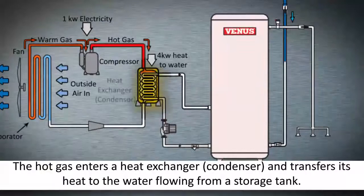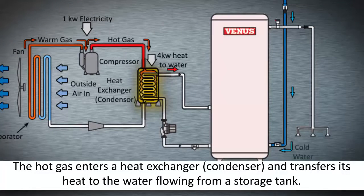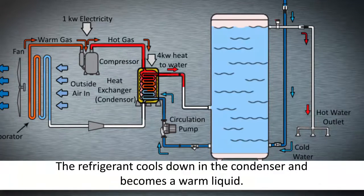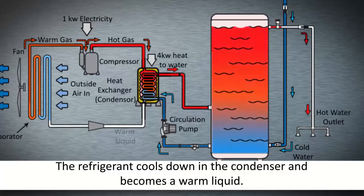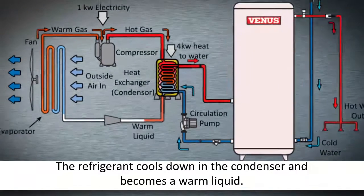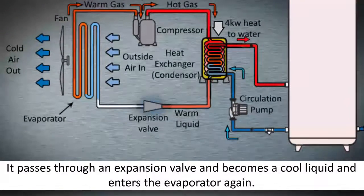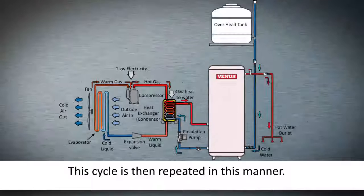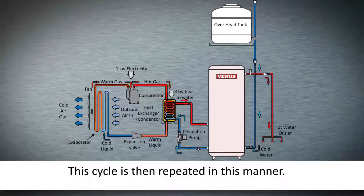This hot gas enters a heat exchanger — a condenser — and transfers its heat to the water flowing from the storage tank. The refrigerant cools down in the condenser and becomes a warm liquid. It then passes through an expansion valve, becomes a cool liquid, and enters the evaporator again. The cycle is then repeated in this manner.